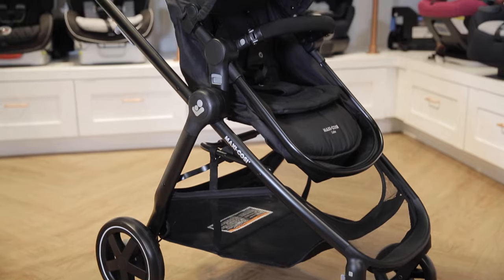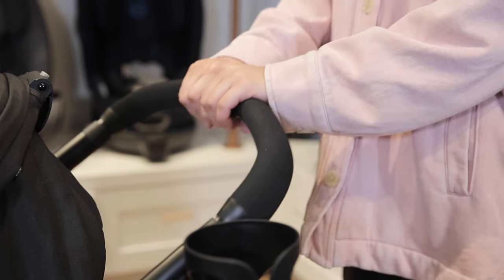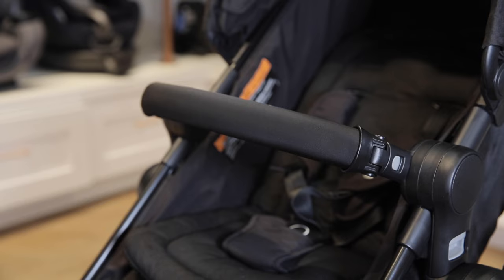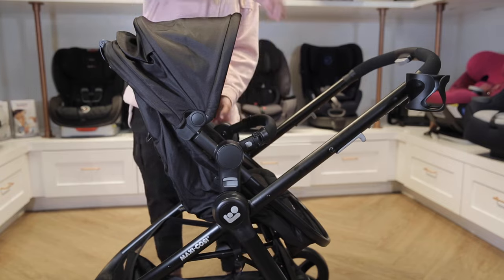The Zealia can hold children up to 50 pounds, and the stroller itself weighs just under 22 pounds. It has a telescoping handlebar to suit parents of all heights. The large canopy includes a flip-out visor and a mesh peekaboo window in the back. The seat has a removable belly bar to make getting your child in and out easier.